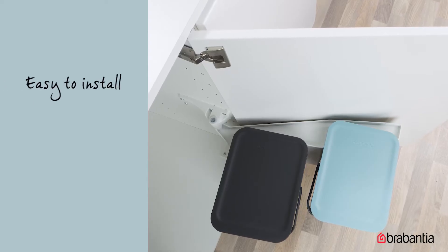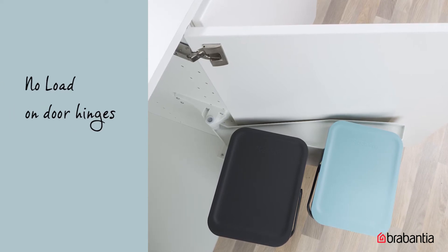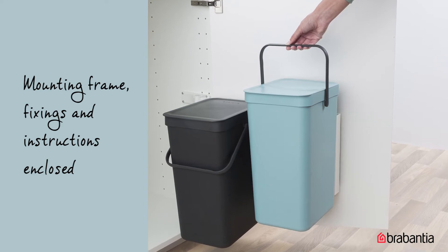The self-supporting mounting frames are sturdy and easy to install so they won't be taxing on your door hinges. The easy DIY mounting frame fixings and instructions are enclosed.